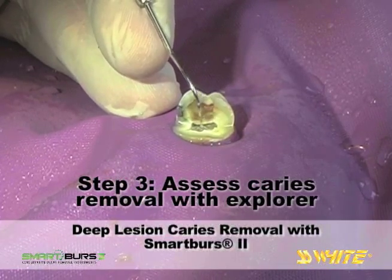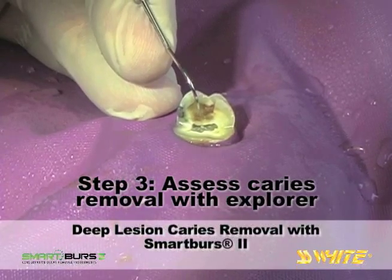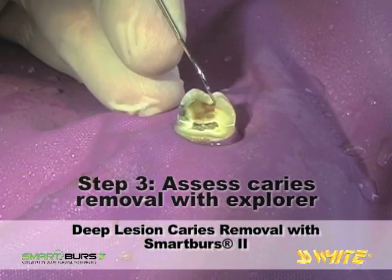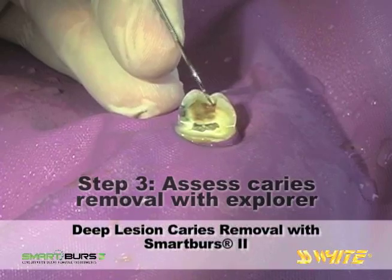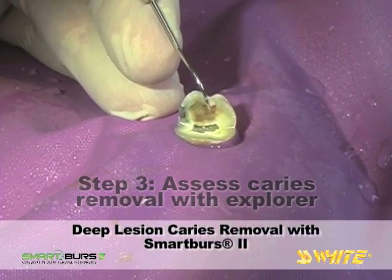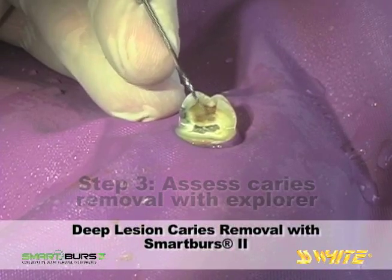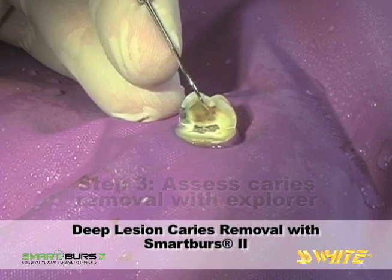It would have been difficult to preserve this shelf of dentin by using a round carbide bur. There is still decay to remove as detected in these areas with the Explorer. In this area, the dentin looks more translucent, and that is caries-affected dentin, but it is not soft and it is not highly infected.